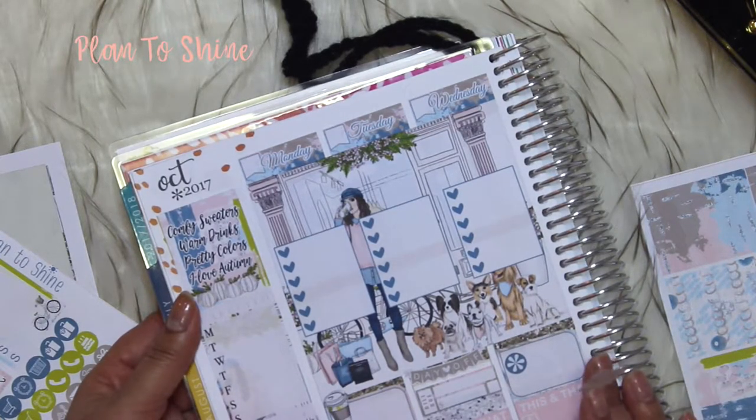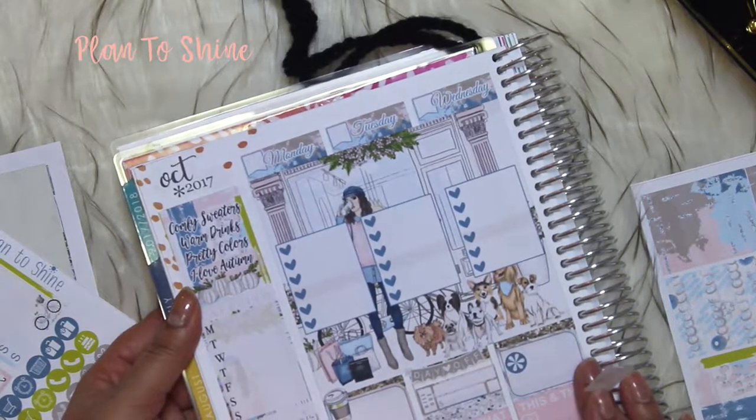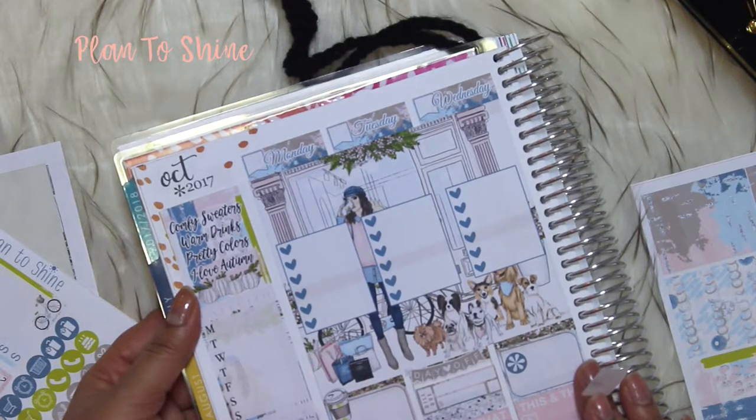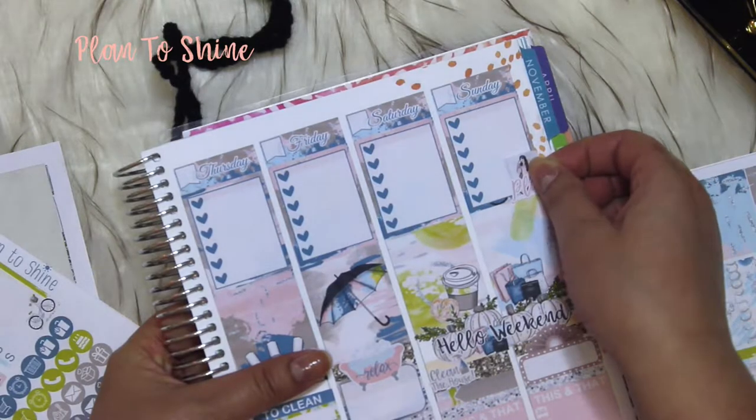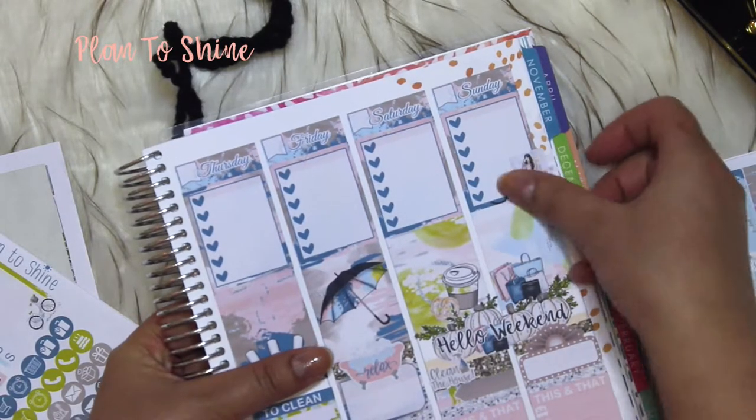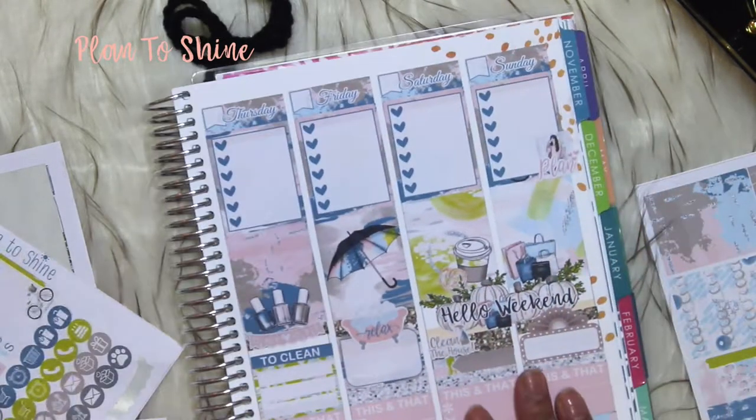I plan every day because I'm going to upload videos every day on planners, so I'm going to be planning every day. But for my personal planner it will be on Sunday — I'm going to plan that day for the next week.